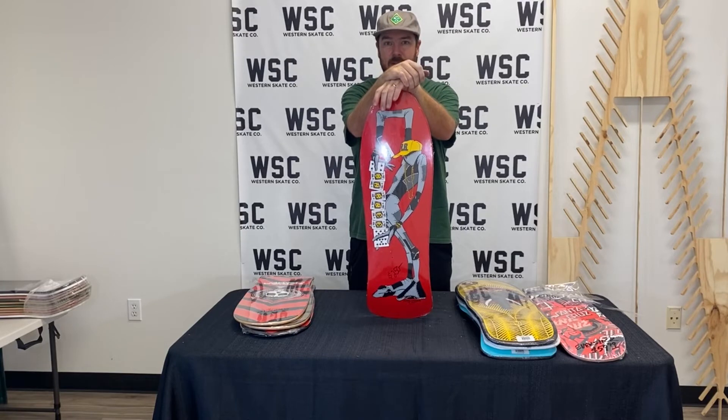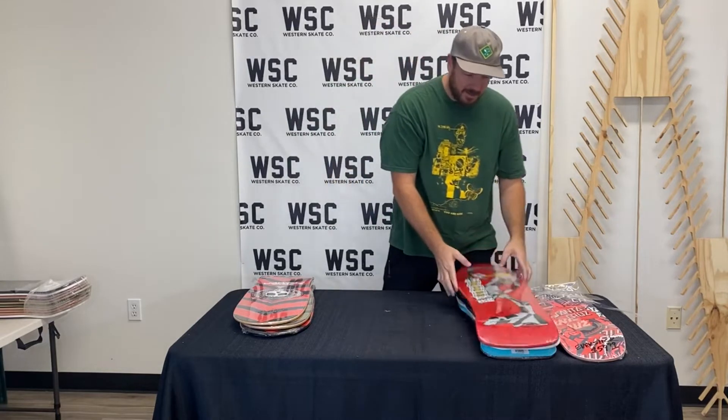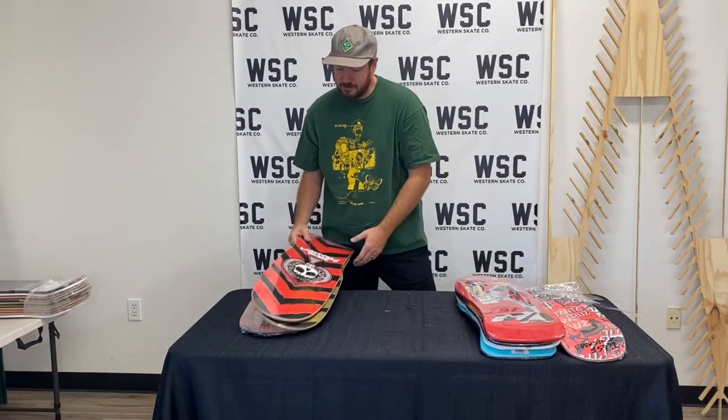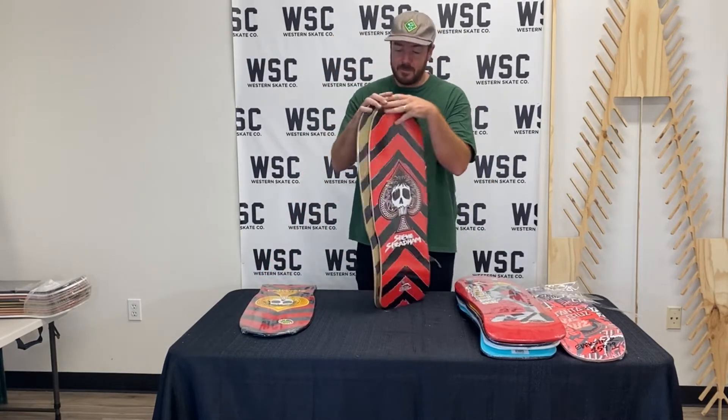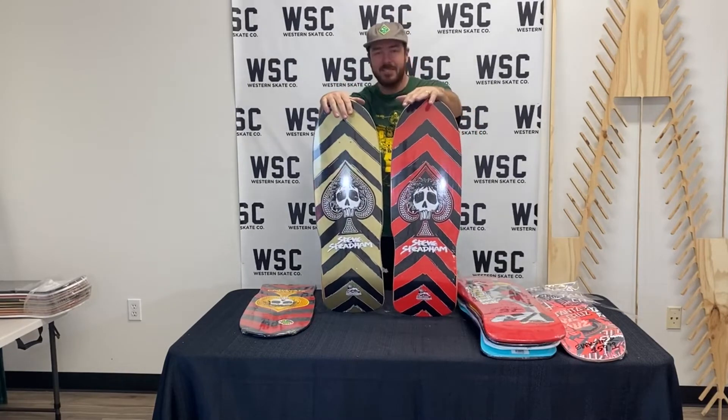Thank you, Ray. This is one of the best dudes I've ever had a chance to interact with in skateboarding. Has ears, less mouth — and that's really important to someone who likes to listen and also ask questions. Important things. We're in basic humanity.